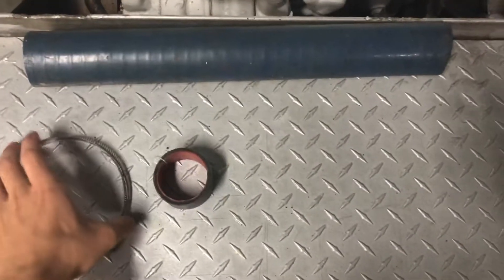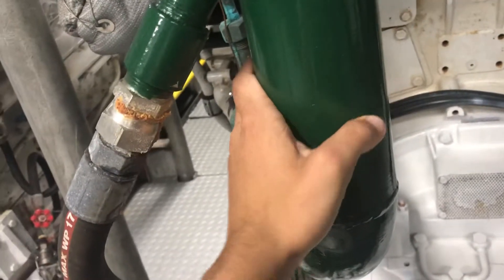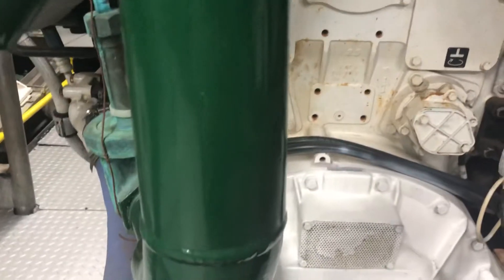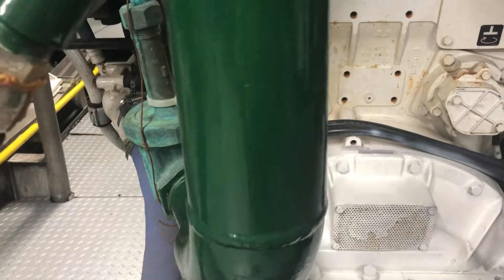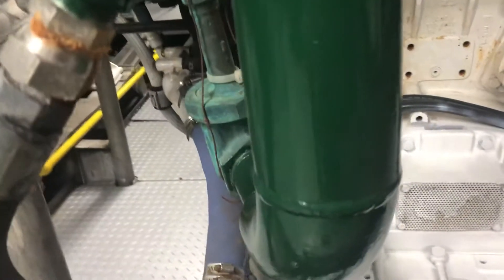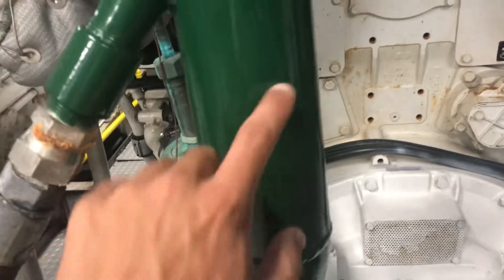Today I'm going to show you how to patch a pipe. I'm going to be using this metal pipe as an example — this is three inch, and it's stainless. I'm going to simulate a leak whenever we have any type of leak or a hole that just pops through one of these pipes.